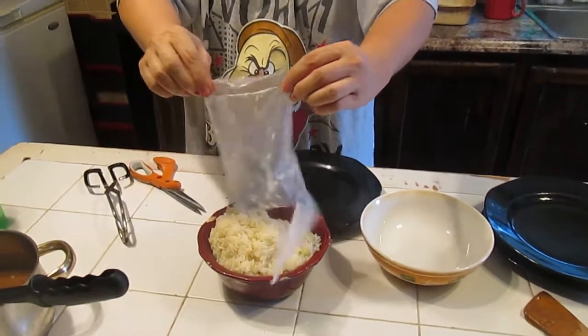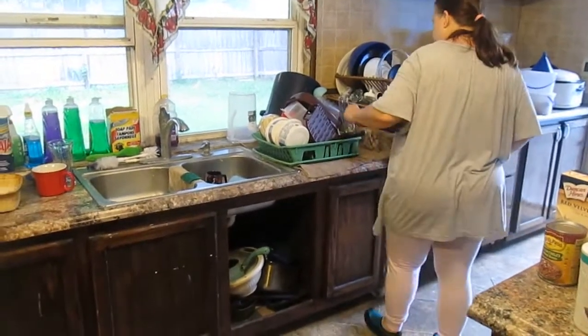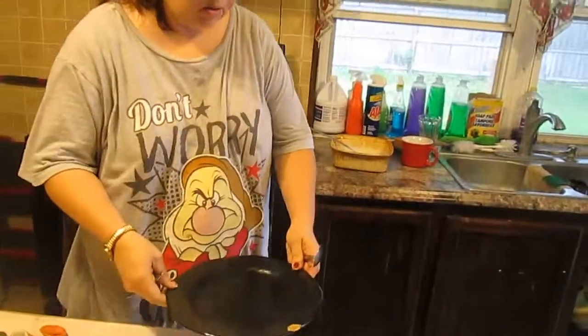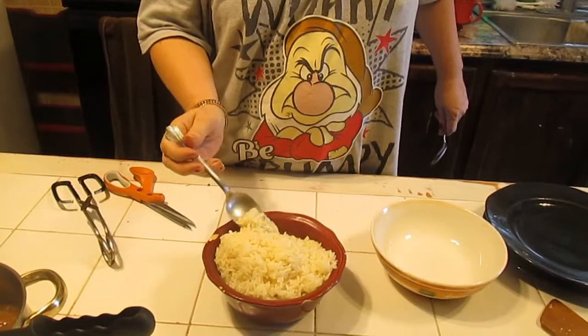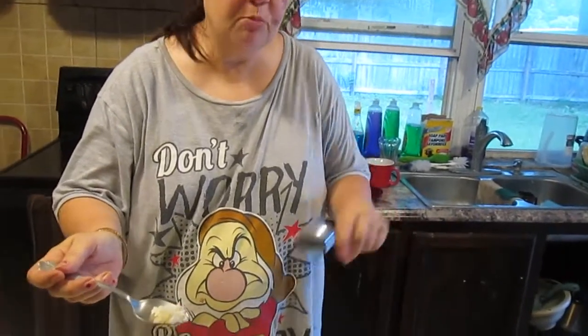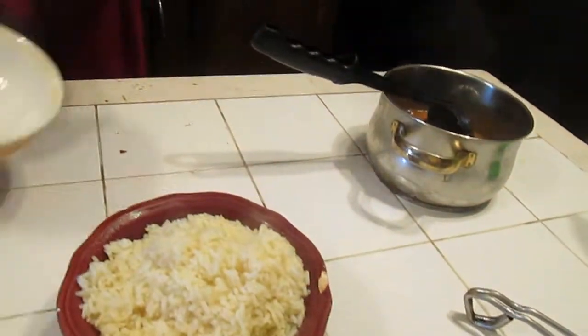Dave and I are going to taste test the rice before we do the recipe, to see how it turned out with the boiling bags. Now, this is instant rice — it said so on the boiling bags. I bought one box; there are three bags in the box, and this is just two bags. The rice is done and tender. Personally, plain white rice isn't actually my thing, but we're product testing — who knows, maybe this will be an exception.